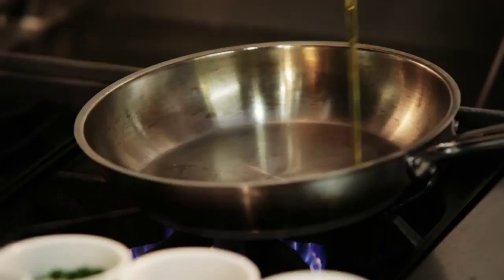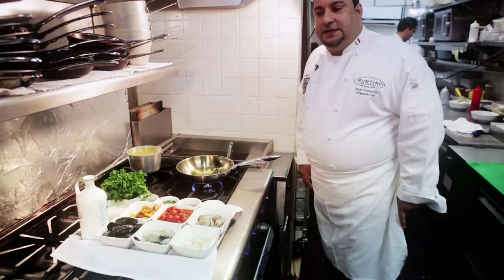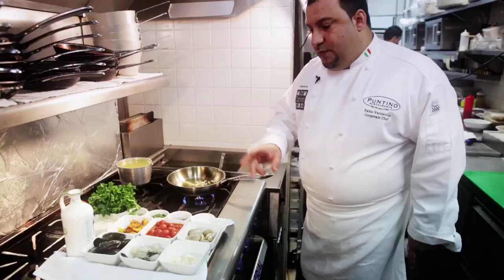We start with a little base of garlic and original Italian olive oil. We're going to start to toss the garlic before putting the seafood in the pan.